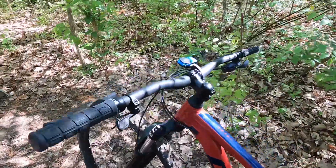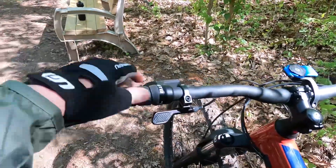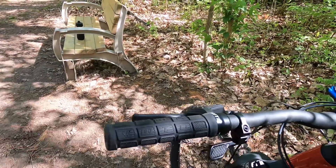Going over the front here — the only thing I really changed was taking off the factory grips and putting on some WTB ones.